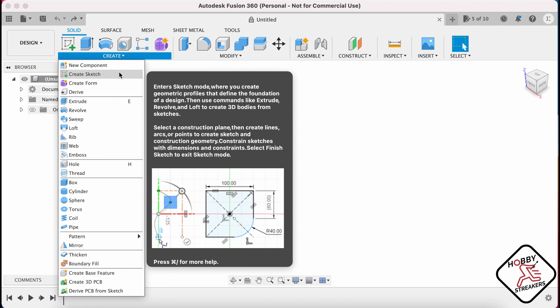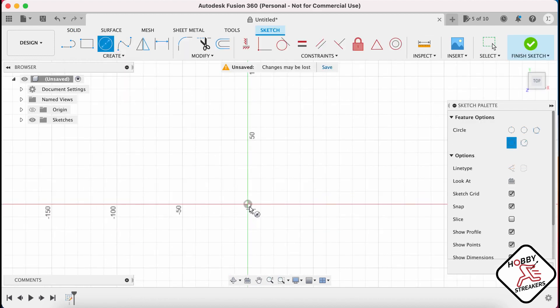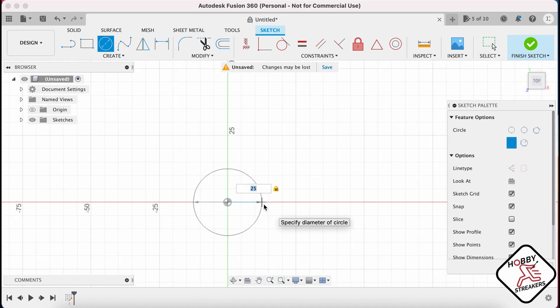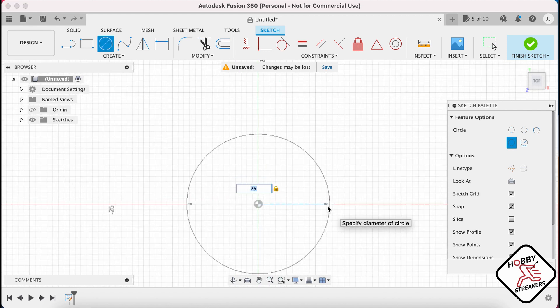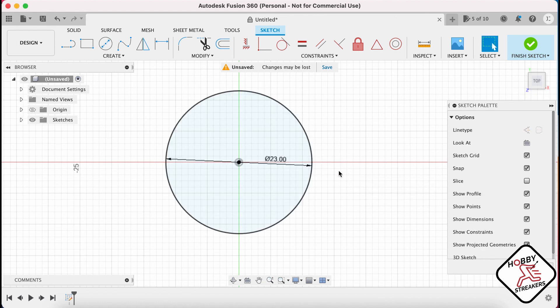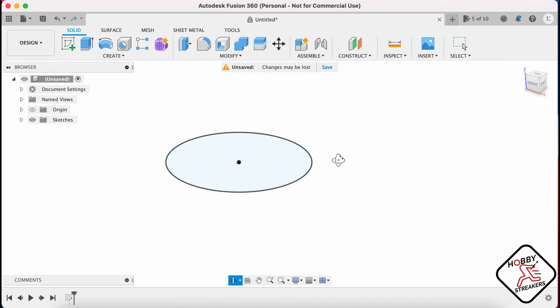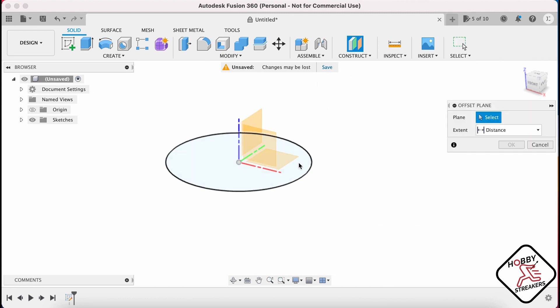The first thing you want to do is create your base. We're just gonna create a quick sketch. Usually bases are 25mm, but if you want to do one that is slanted, then what you will want to do is probably go to 23mm. And then what you want is how thick your base is gonna be, so you just create a plane. We're gonna put it below at minus 2mm.